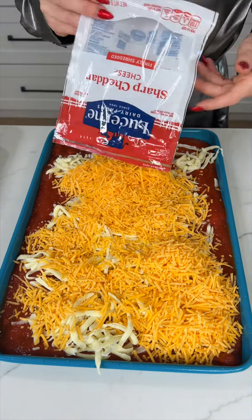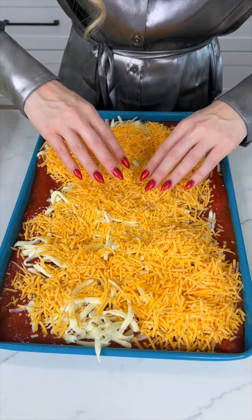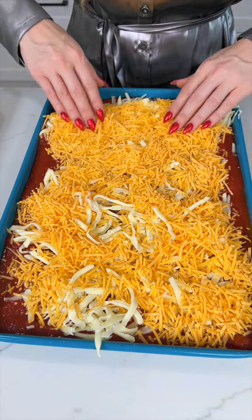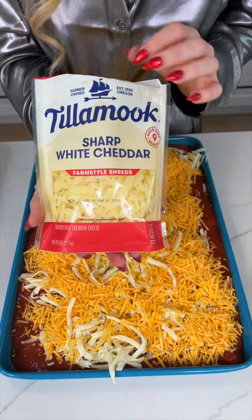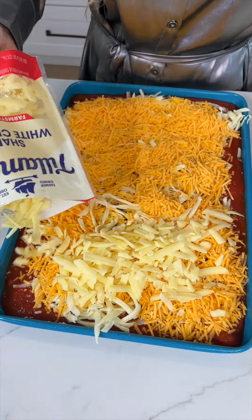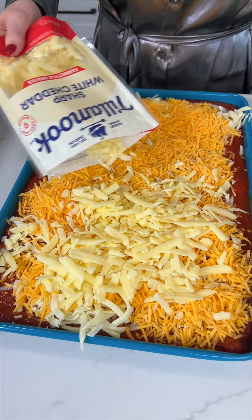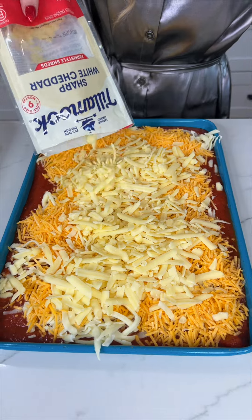This is such a fun way to enjoy pasta. It's kind of like an experience for your guests — they're just going to love it. And then we're going to do some white cheddar. I love the Tillamook brand, it is just so good. Look at how cheesy this is getting!